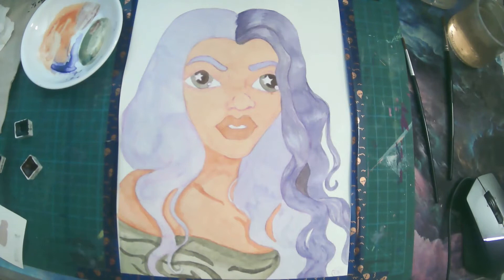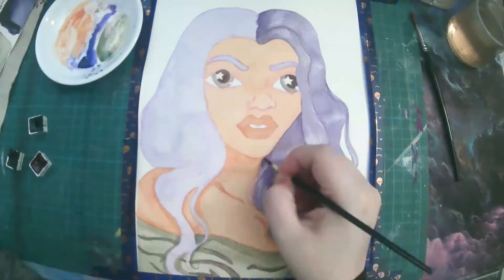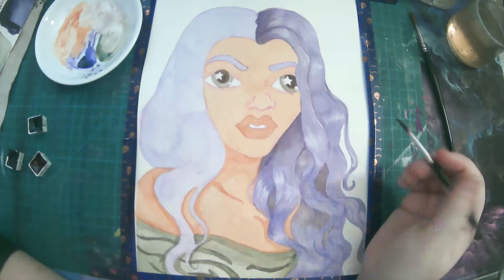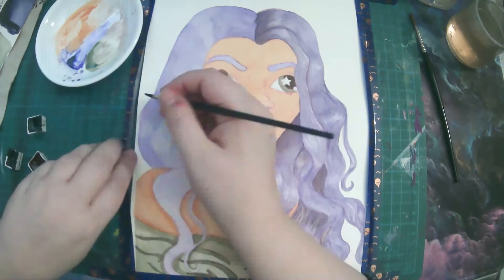I had some issues with her skin, and you'll see that coming up. When I was trying to give shadow and dimension and things like that, it did get a little splotchy here and there, but I think I salvaged it pretty well. Her hair was a lot of fun to do — again, using different amounts of the color, staining it, trying to add shadow, and still having highlights in there. It was a lot of fun to toy with.